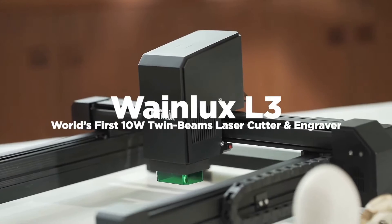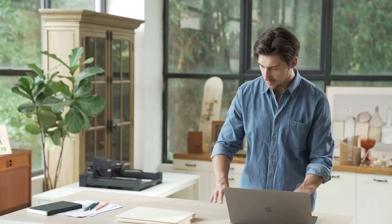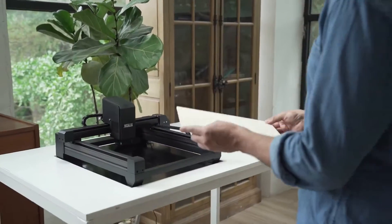WayneLux L3 has all the functions you desire for engraving. We adopted the most advanced technology to date.